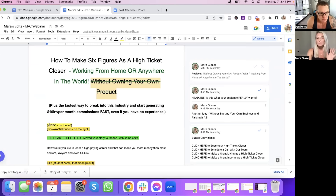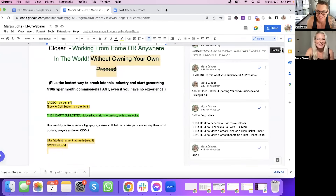The next suggestion I have for you is to put a video on the page on the left with the book-a-call button on the right. You're really good at making videos, so I'm going to leave that one to you.